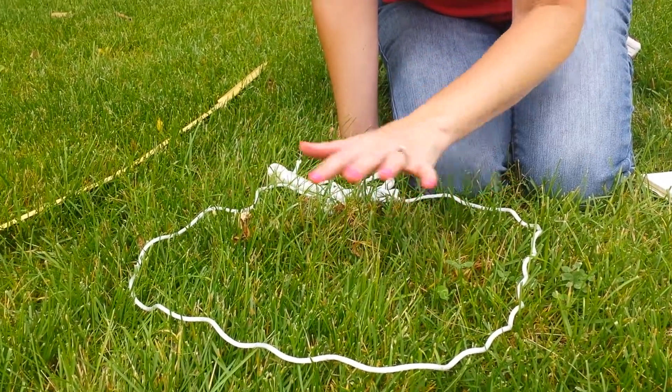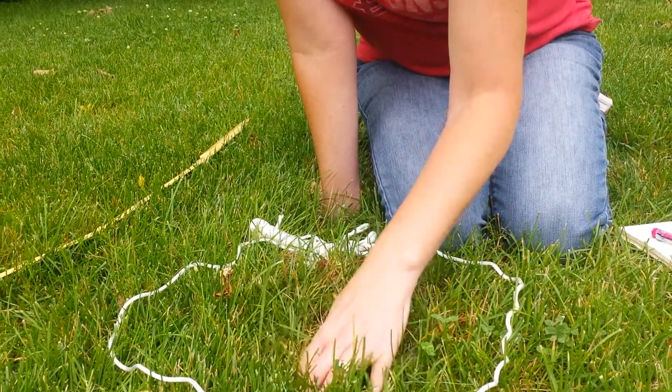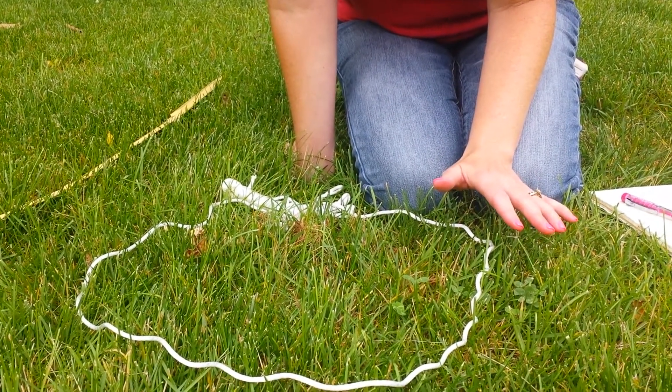Some little white bugs, maybe aphids, all in this little area. What I want you and your kids to do is have fun, get in there, move the grass around, and see all the different things that you can find within here. Then write them down on a piece of paper and start making a list.